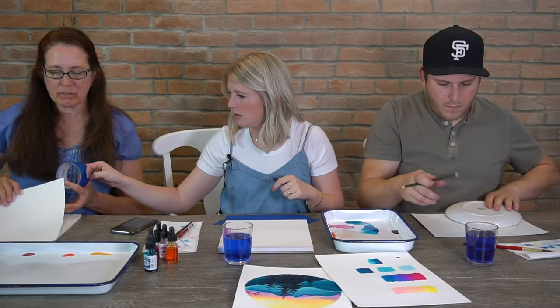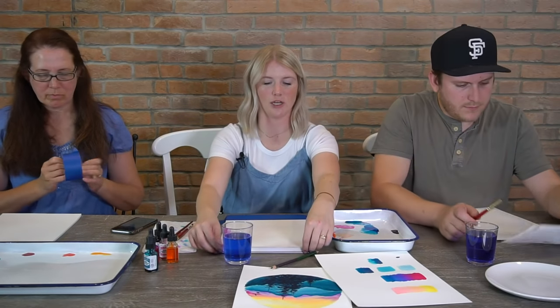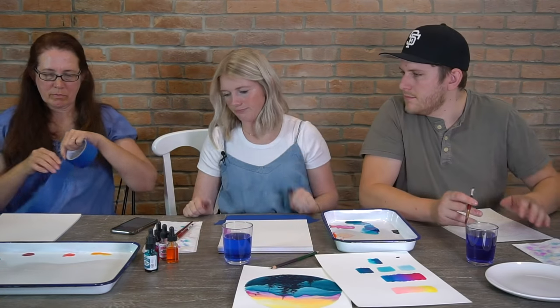If you're using a pad, I like to leave the paper on the pad that I'm painting with because one side is already glued down to the spine of the pad. So you can do that.